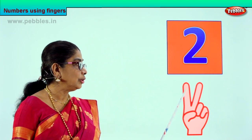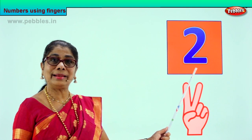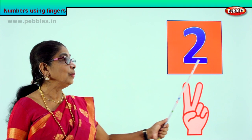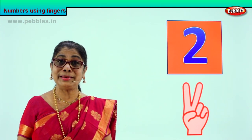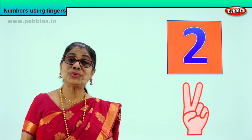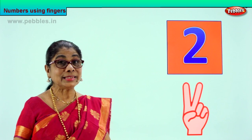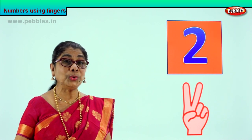You learn to count on your finger — one, two. You learn to recognize number two, and then you learn to go over number two. When you have mastered how to write number two, you will write it in your book. Good. So you know what is number two, how to show number two on your fingers. Good. One, two. Shall we go to the next number? Number one you learned, two you learned.